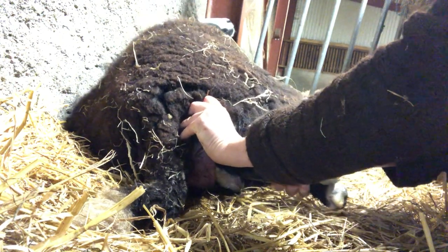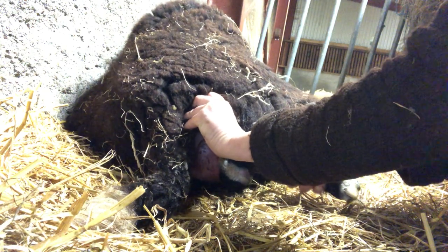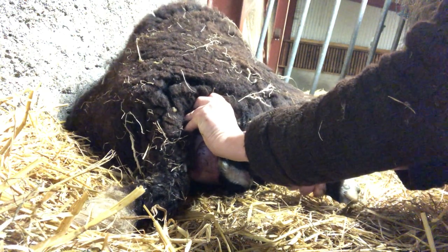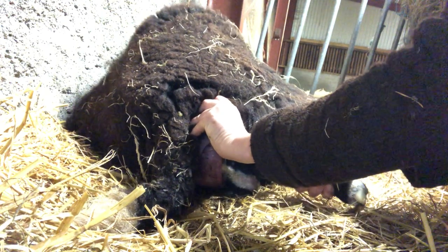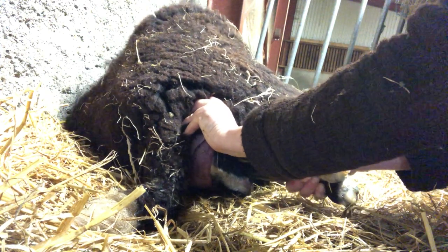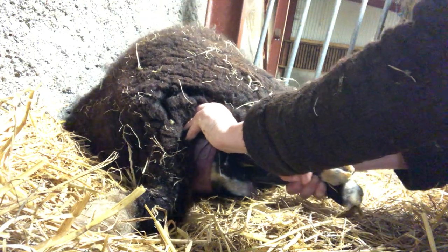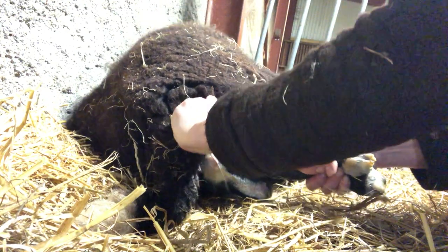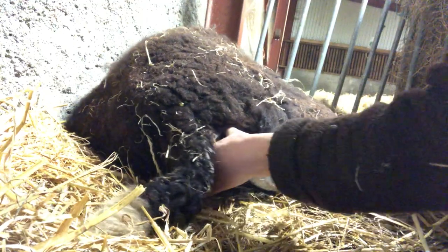Massaging her, the roof of the birth canal, so that it can get a little bit wider. Because this head is very, very big. There's a tiny bit of tension, just in one section of it, that I can feel with my thumb. And I'm trying to release it. I've released it and the head is coming.